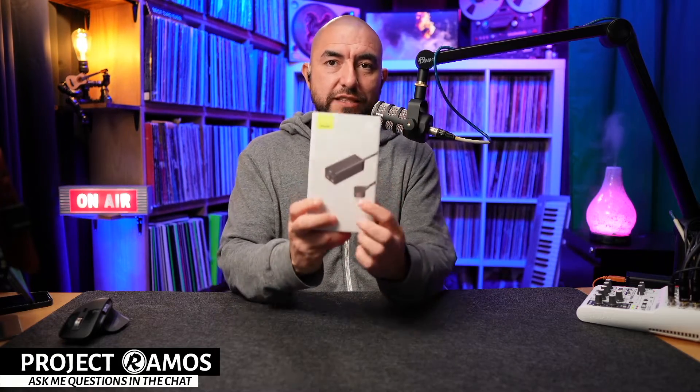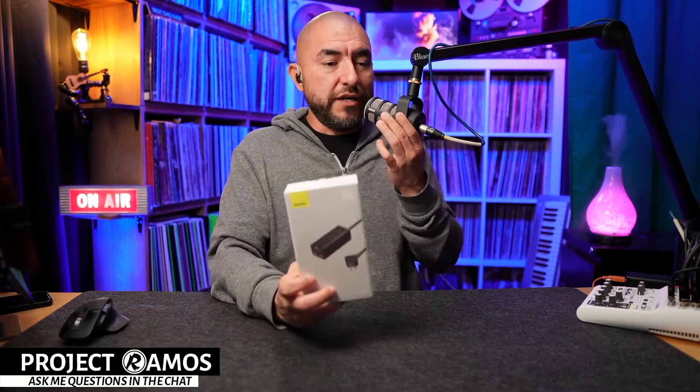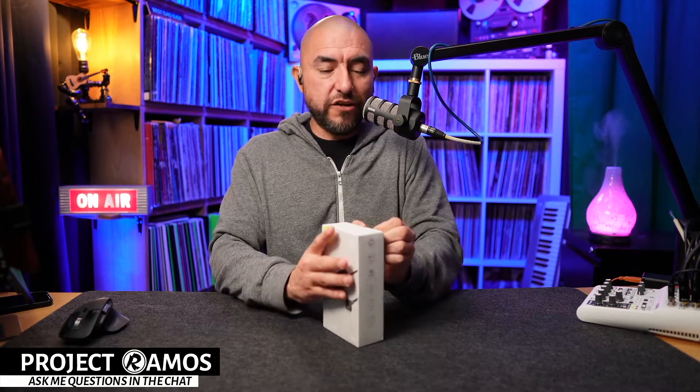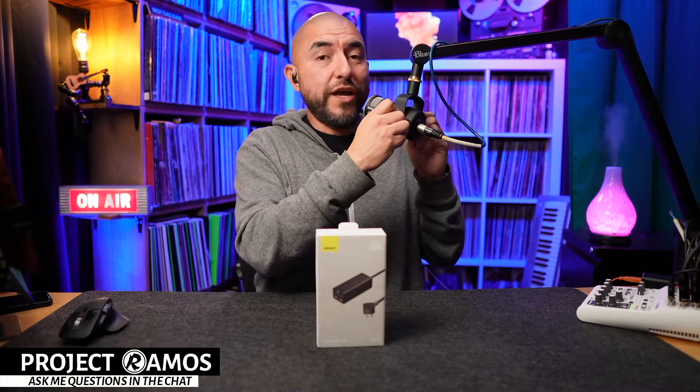I have several of these — not the same brand, different brands — and I use them here on my work desk. These are very useful because you can use them as a replacement so that you don't have to carry a charging brick for your laptop, then one for your tablet, then one for your mobile device. You can just carry one of these and charge all your devices off of one unit at the same time. This one in particular is a 100-watt charger and it features GAN technology.